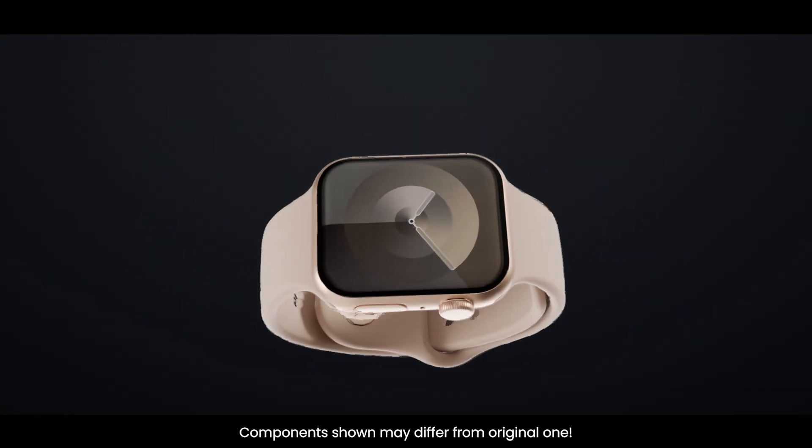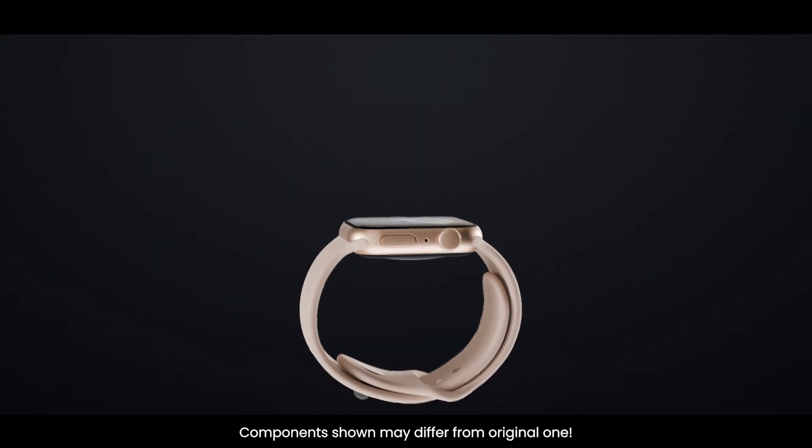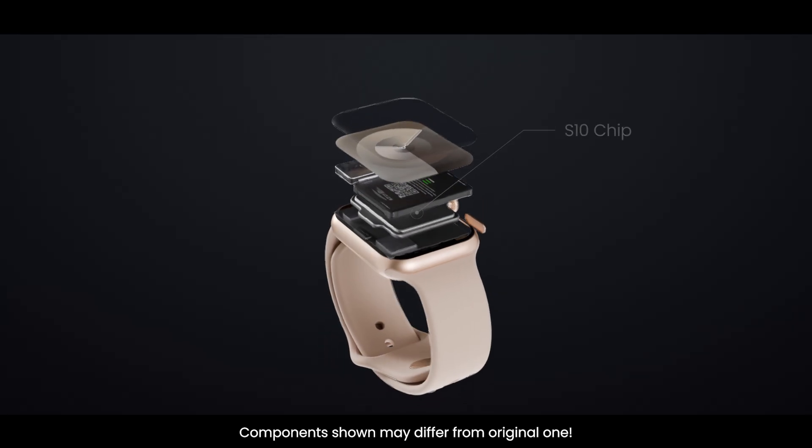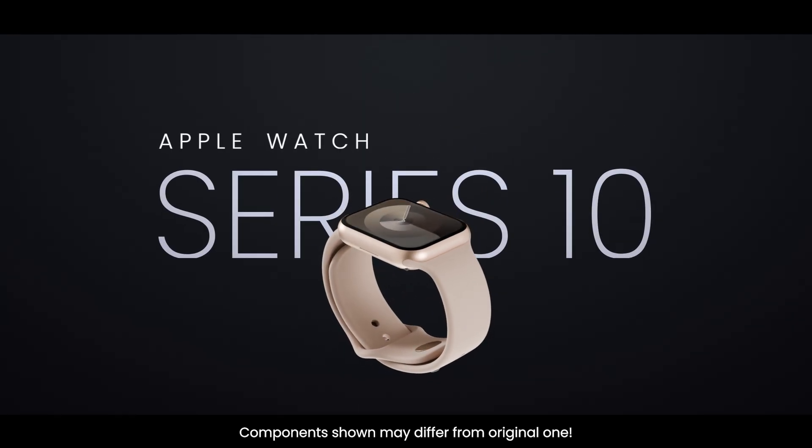Apple Watch Series 10 is like a tiny computer on your wrist. But what's really inside it? Let's go layer by layer and see how every component works together to make it so powerful.